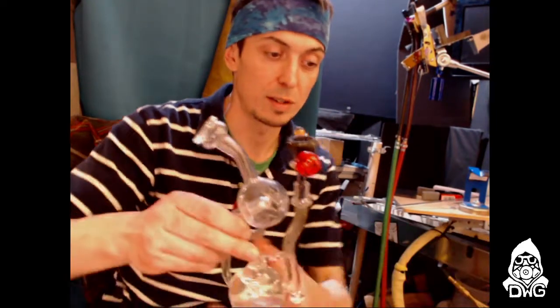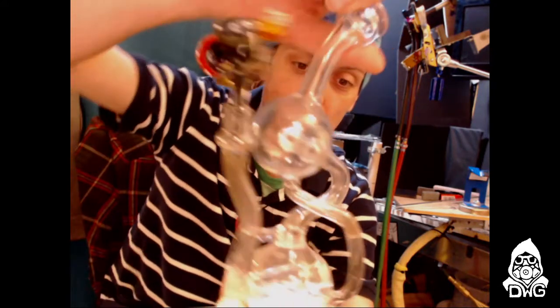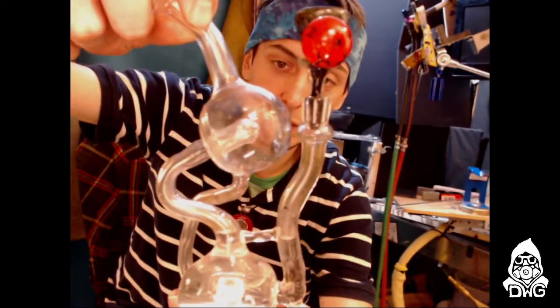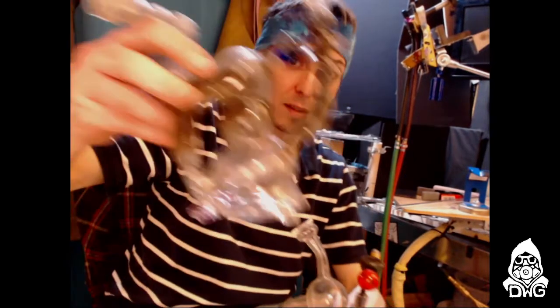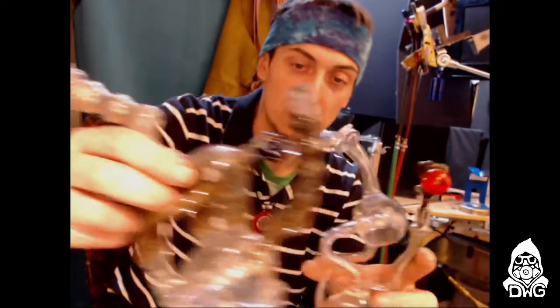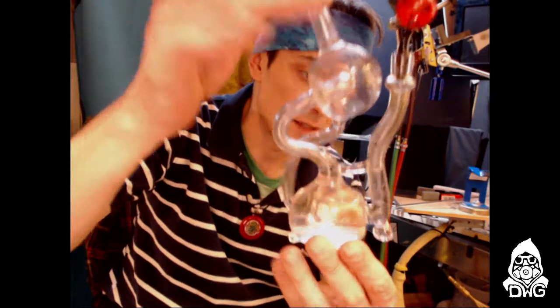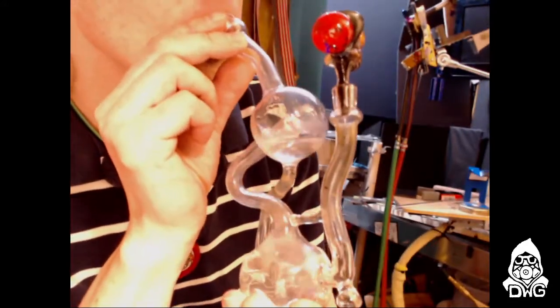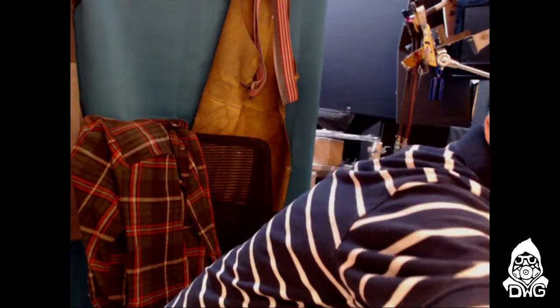Before I talk about bench tips, I wanted to show everybody this rig that I was just smoking on. This is the new version of something I've been working on. I was calling it the percolating recycler. It features a percolator coffee pot style chamber where the water is sprayed into from the uptake. This is kind of the first or second version, and I'm pretty happy with how it functions right now.